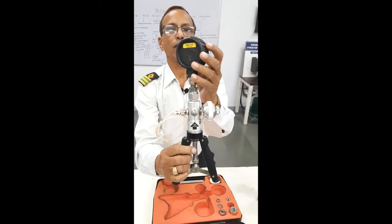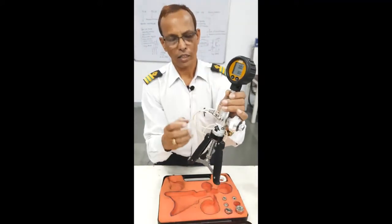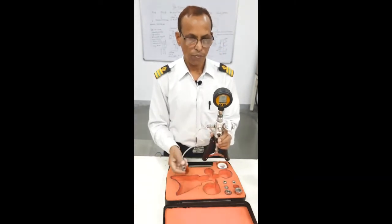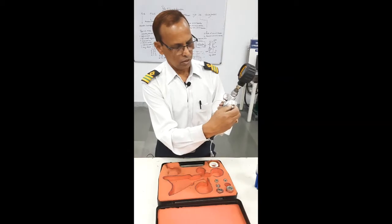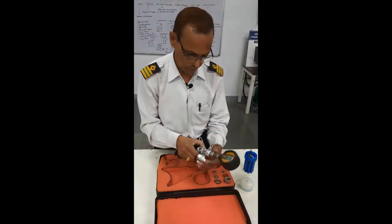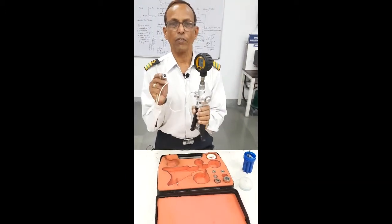Whenever you want to check the Pressure Gauge calibration, you push it. This is the pressure point, and this is the hose pipe provided. Whichever gauge we want to check, we connect that gauge into this. After setting it, we close this. Now for pressure, we push it inside — and now we have pushed it inside. This will connect with whichever Pressure Gauge you want to calibrate.